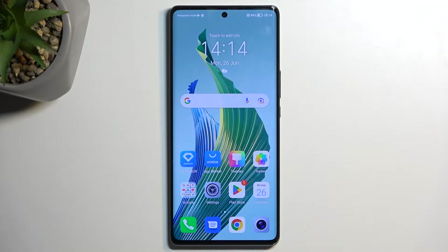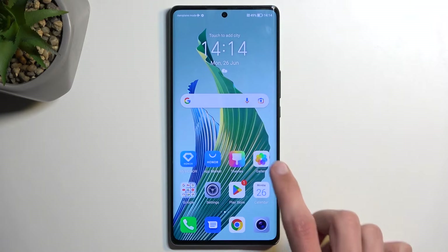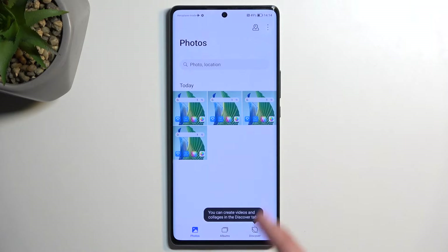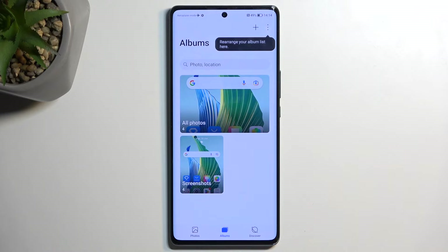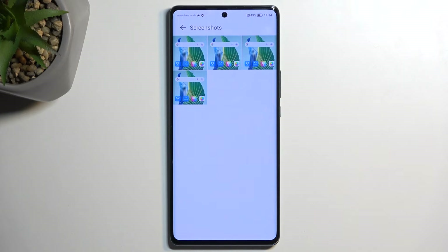The screenshots I have captured can now be found in the gallery application, so I'm going to open it up. There we go. It will be visible right in the photos tab as the newest one, assuming you have just captured them. But later on, if you're trying to find your screenshots weeks down the line, you can quickly do so by going into the albums and locating the screenshot album, where you'll see strictly screenshots and nothing else.